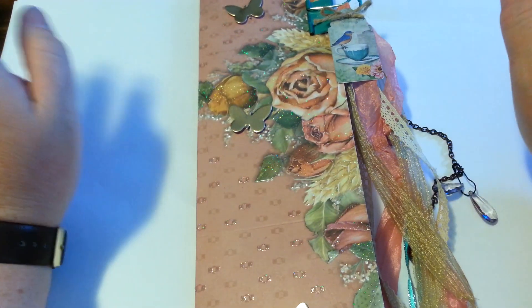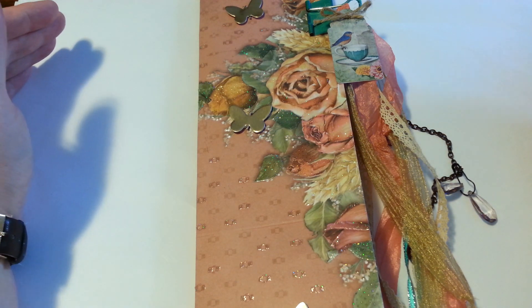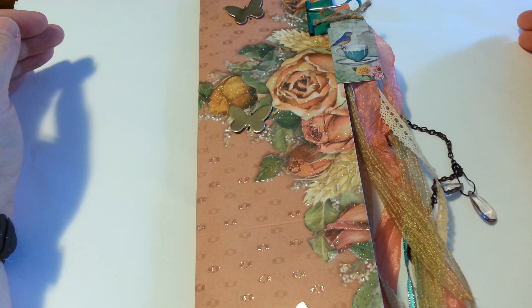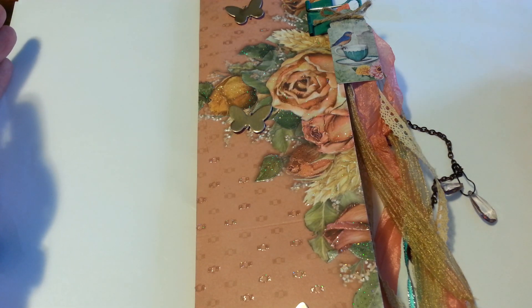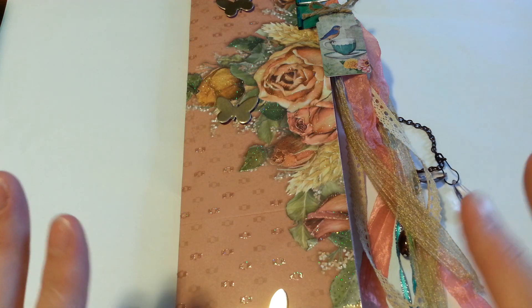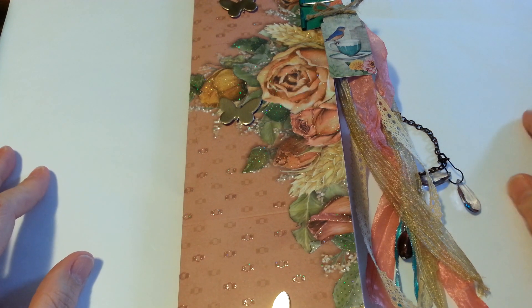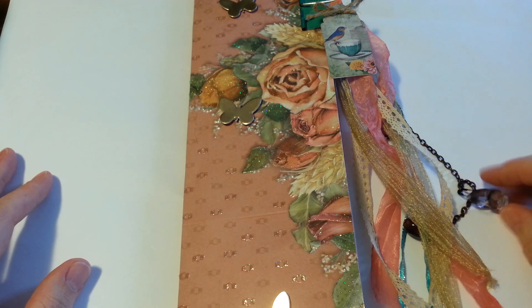What I mean by that is — it's funny because I was trying to think of a way that I could do a pocket letter without the plastic sleeves, just for something different. And then, like two days later or less, Mixed Up Crafts had this tutorial on her YouTube channel. I would highly suggest going over to her channel, especially if you're a paper crafter, because she delves into just about everything.